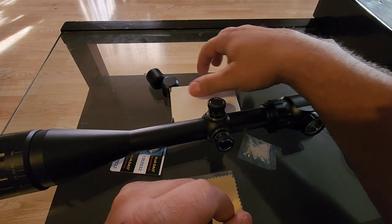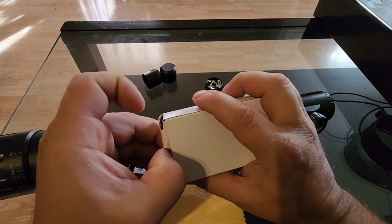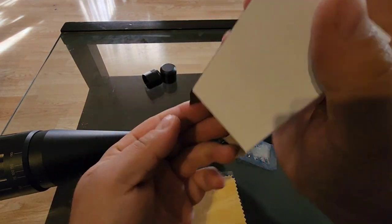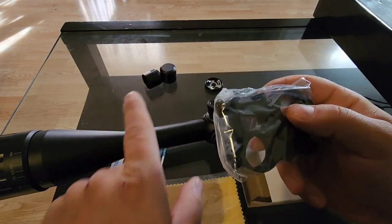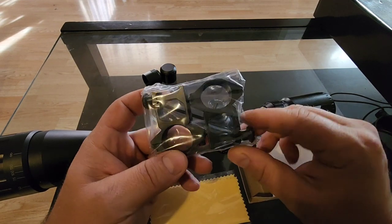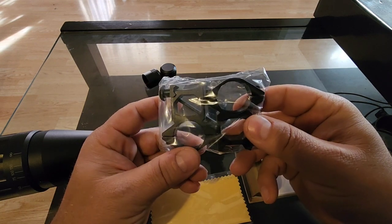Let's open up the mounts and take a look. As I said, they fit a 20mm rail, Picatinny rail, or a Weaver. They do look like pretty high-rise mounts, but you're going to need higher mounts with this large 50mm lens to give you clearance on most rifles.